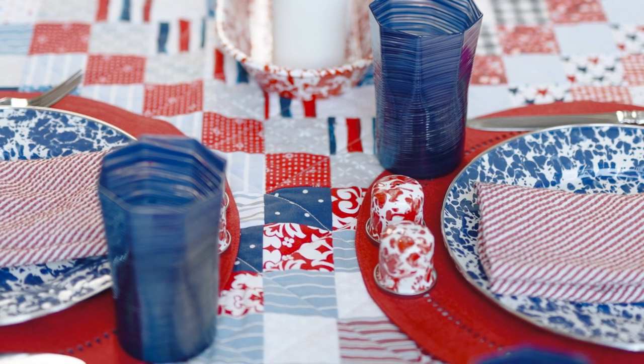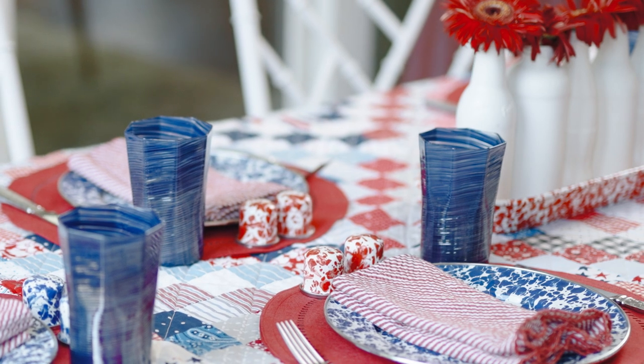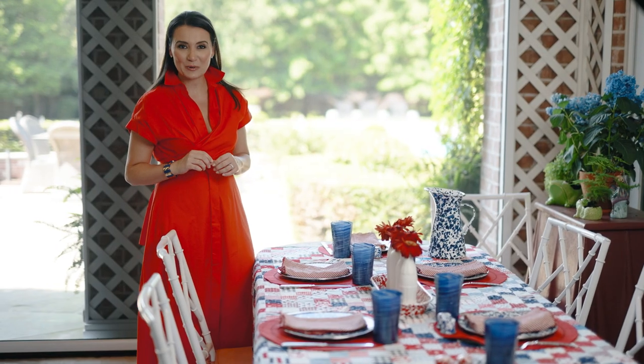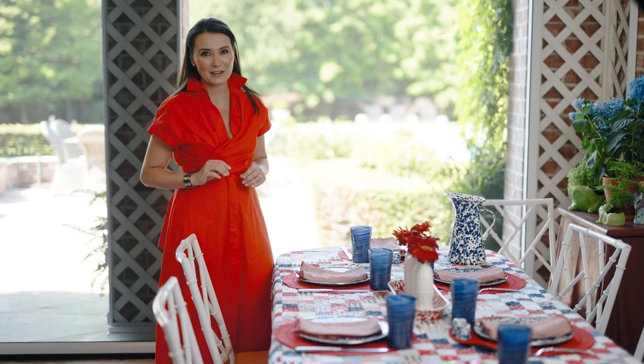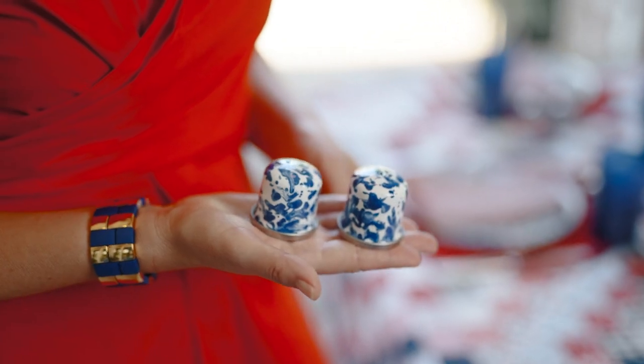I've also got individual salt and pepper shakers in enamelware at every place setting. Using individual salt and pepper shakers is a really great way to elevate your tablescape — it makes your guests feel really special because they've each got their own salt and pepper to use.